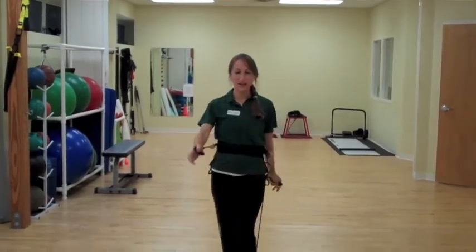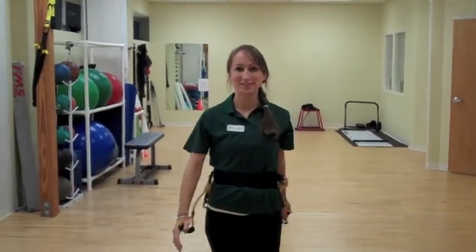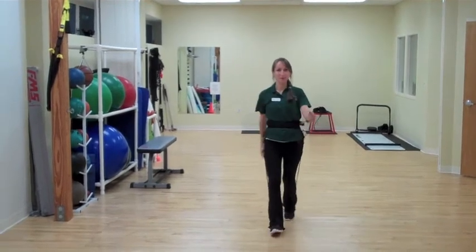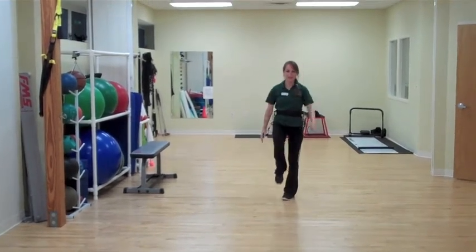We're going to take one, two, three, and it's going to be the opposite side. One, two, three, and then we're going to go backwards. One, two, three. And then we're going to make it even harder and we're going to go up on that toe — a nice calf workout in there.